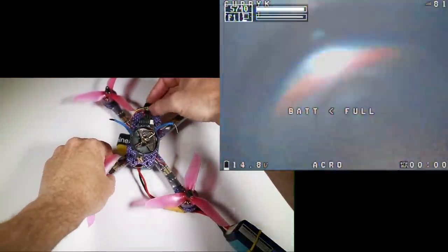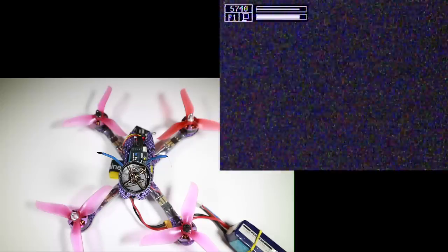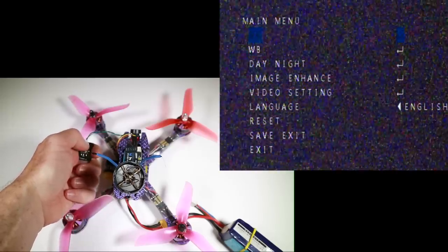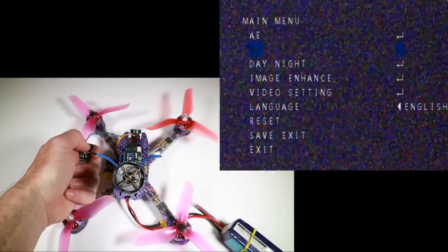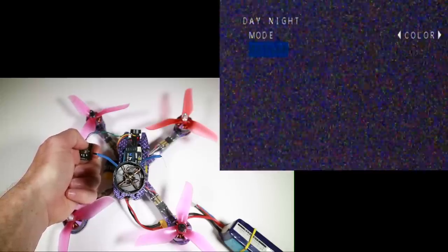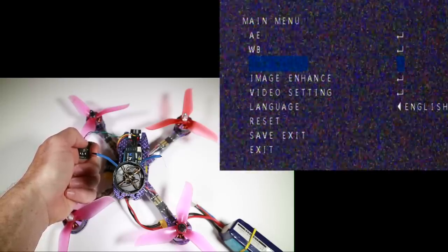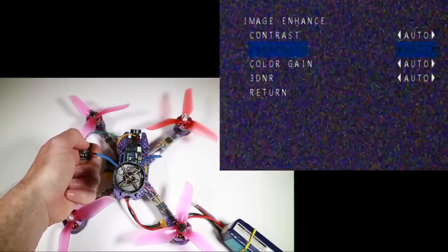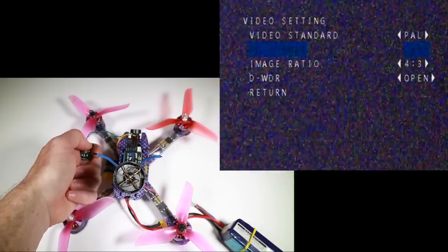I've popped the lens cap on and I've got a switch on my radio just to turn off the OSD so I can see a bit more. Let's have a look at the menu. We've got the main menu: exposure — I don't know what this means or does — white balance is auto, day and night is black and white. I actually generally like colour. Then image enhance, contrast, sharpness, digital noise reduction, video settings, PAL.